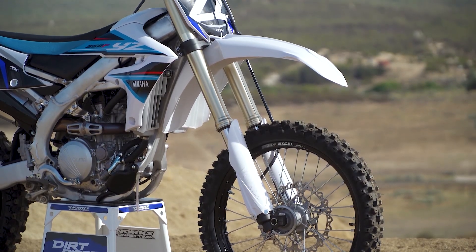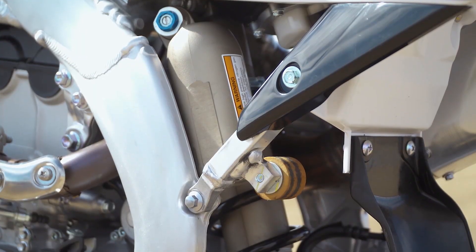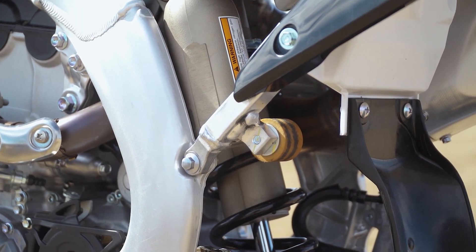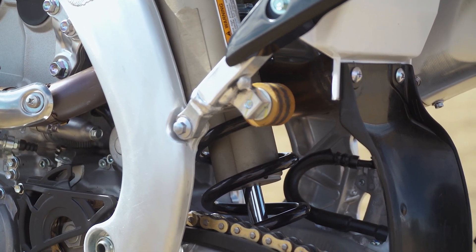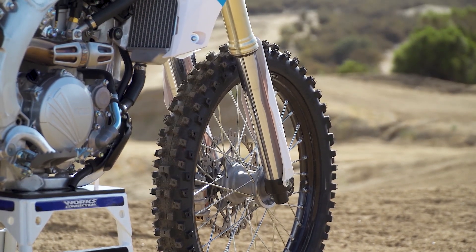Moving on to the suspension, the YZ250F retains the same KYB fork and shock as last year — the same externals — but the internals are what's different, including the cylinder and piston size in the fork being increased from 24 to 25 millimeters.